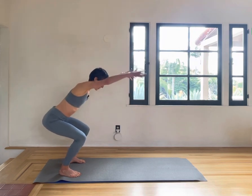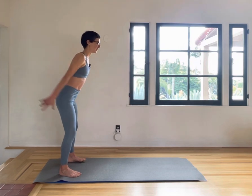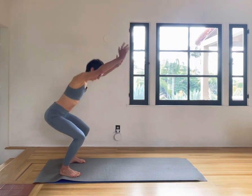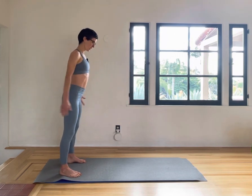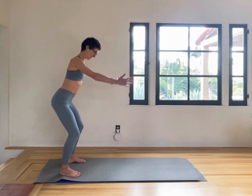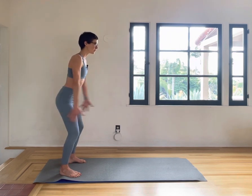Moving through the legs, moving through the arms, getting our bodies moving. Warming up, feeling the feet grounded, the toes wide, moving through the shoulders, the arms, keeping that nice long neck, long line through the spine, all the way down to the tailbone.